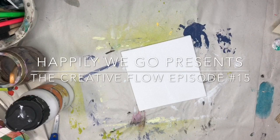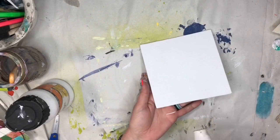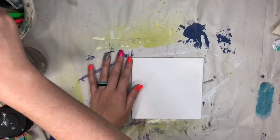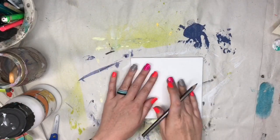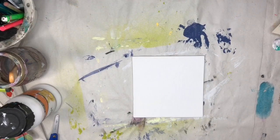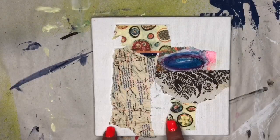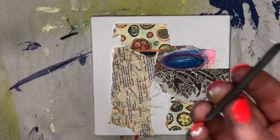Hey guys, it's Erin from Happily We Go here with another creative flow. We're going to do things a little bit differently today. I have a little six-by-six canvas panel from Dalarani — it came in a three-pack at Walmart, super cheap. I've already gessoed it and dried it. I got a phone call that screwed up my filming, so you missed the sketching part, but I sketched out a face and ripped out stuff from the flow journal and glued it down.